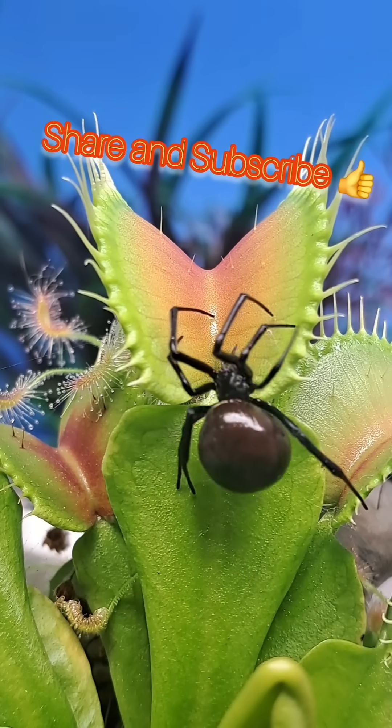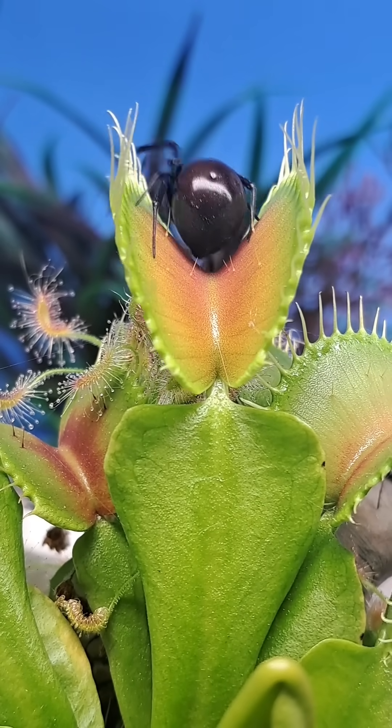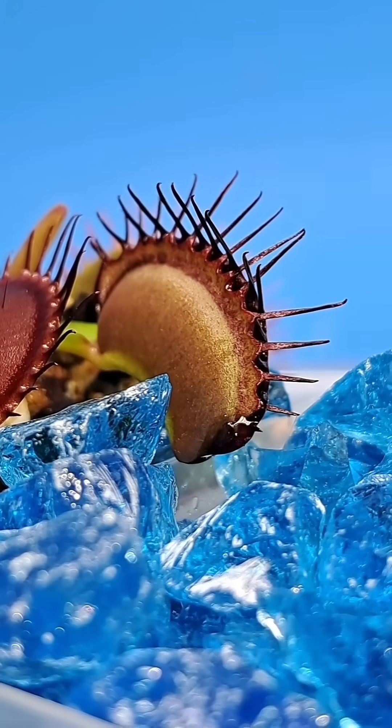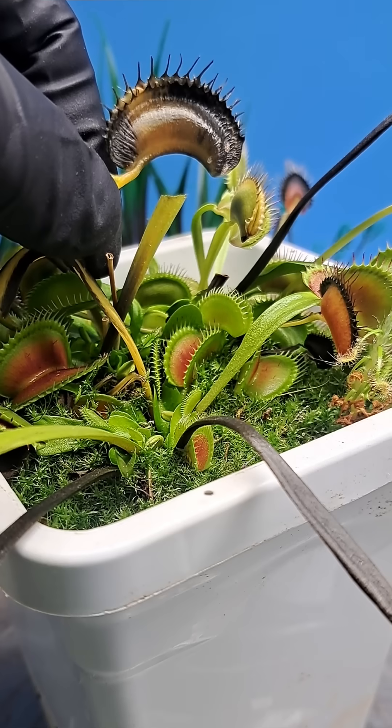My Venus flytraps had another phenomenal year growing inside of the greenhouses and caught a wide variety of different prey. Now that I'm at the end of the outdoor cultivation season, it's always fun when doing cleanup on the plants to open up a few traps and see what the plant has captured.